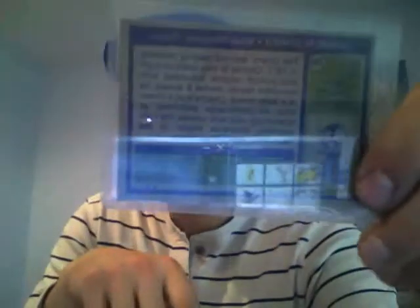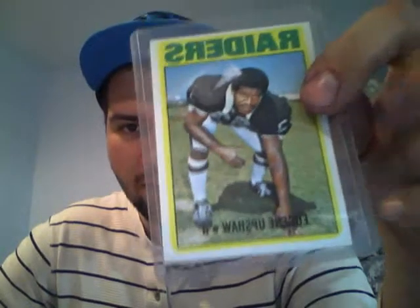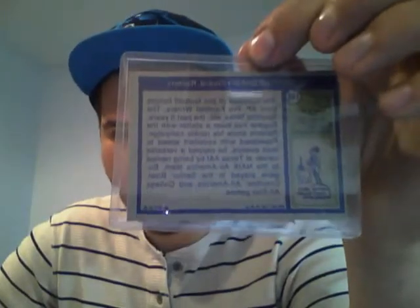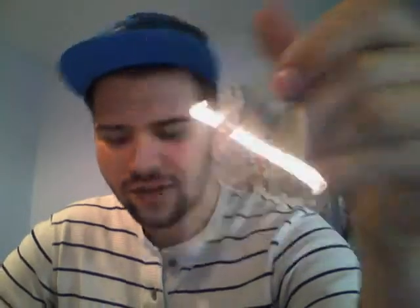Now for football — I got two football cards, both Hall of Famers. Hall of Famer rookie Charlie Joyner. And one of my favorite players of all time, rookie Gene Upshaw. If you've never seen this guy, go look at highlights on YouTube — this guy is massive, easily one of the scariest guys I'd ever want to play against in the NFL. He was a beast.